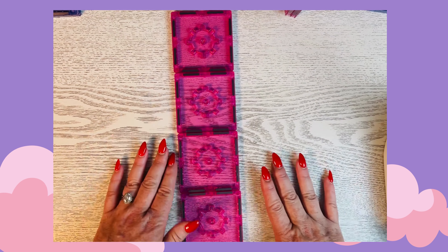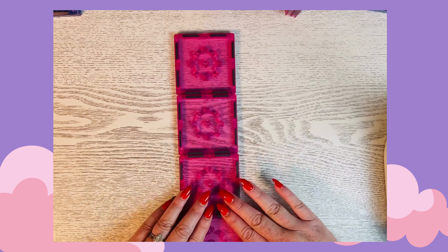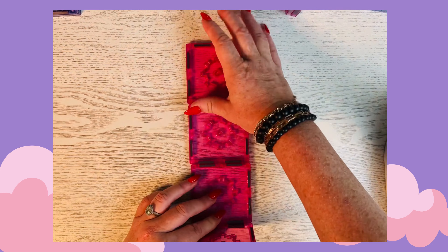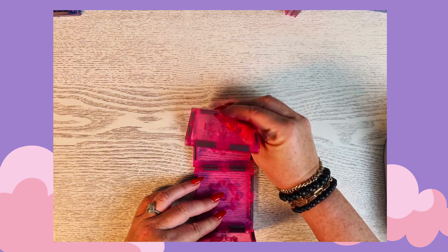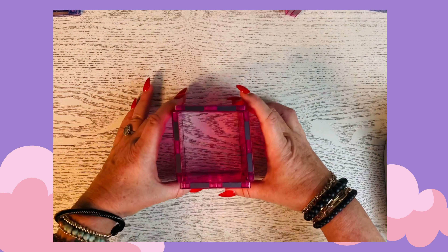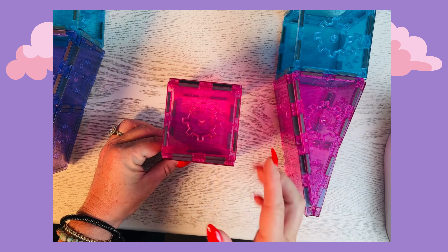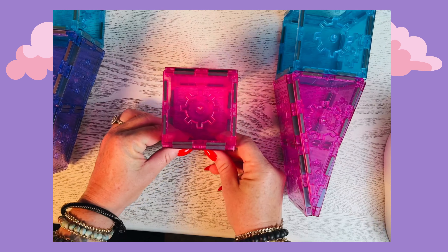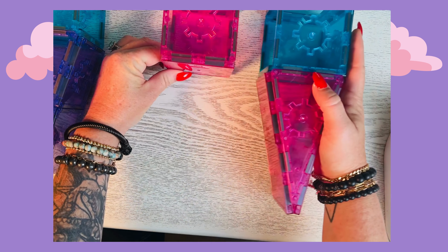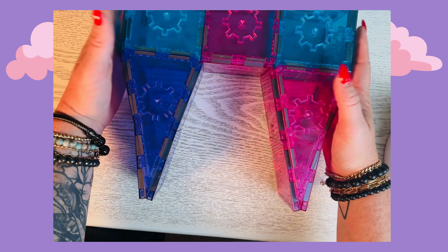Now we're going to make the center body. One, two, three, four pink squares — one, two, three, four pink squares — that we're going to make into a bigger cube. Now we have our body cube with the open sides, and we're going to match those up.